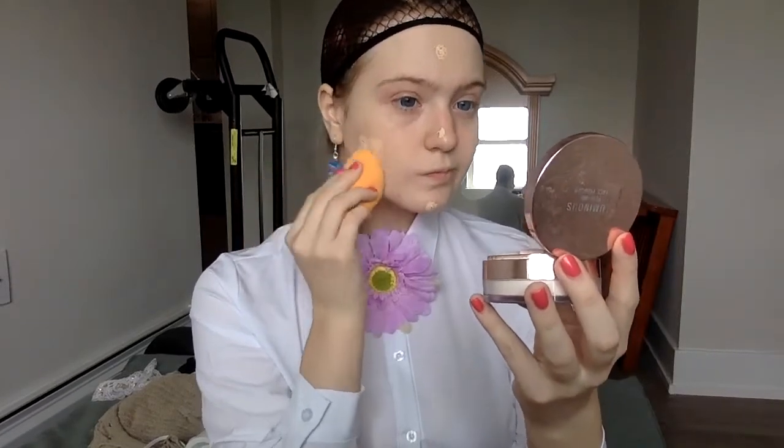Soul Scabas Ghost. So this is basically just my foundation routine — I go with a specific foundation, then concealer, then powder.